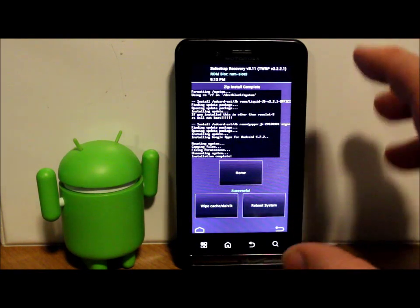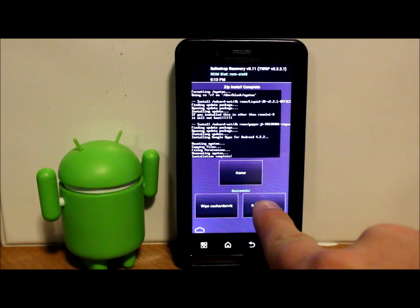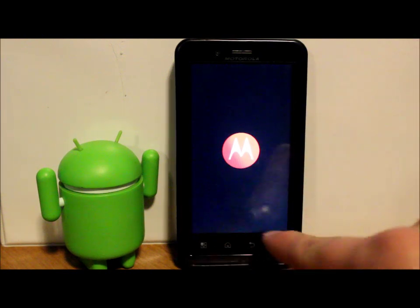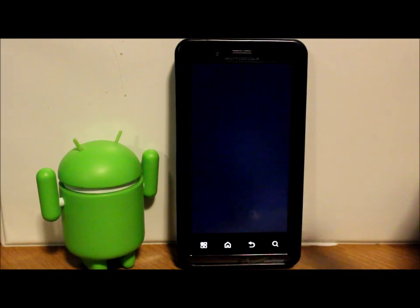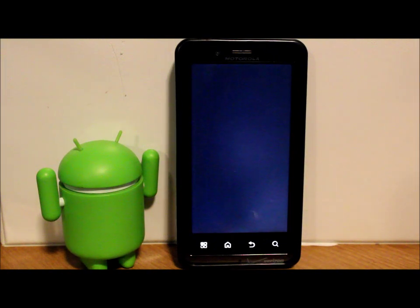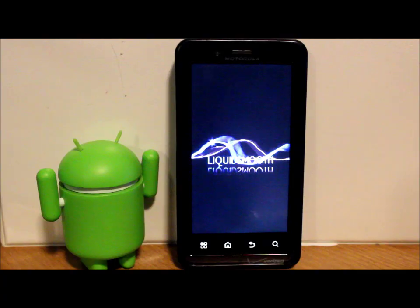Our ROM and Google Applications have been flashed to the device. Hit Reboot System. What you'll get is the SafeStrap splash screen, but instead of being red like on the stock slot, it'll be green, meaning you're running on a safe slot - ROM slot one through four. You can hit the button to skip or just let it boot on its own. There's the boot animation - Liquid Smooth. This ROM is by dhacker and other devs.